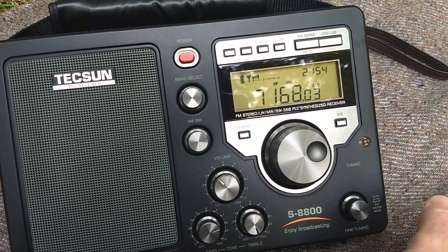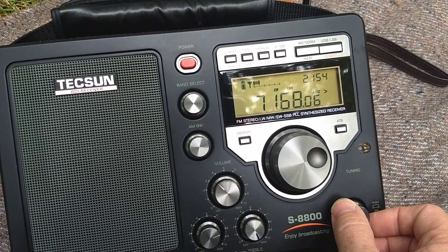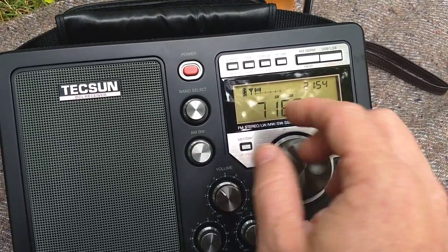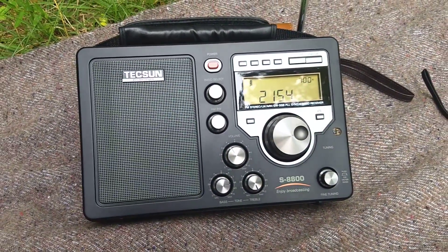It's very stable once you have it in position. I can't quite set one up here unless it was a 40 meter, and I ended up getting very good performance. Anyway, that's the Tecsun S8800 on the 40 meter band.